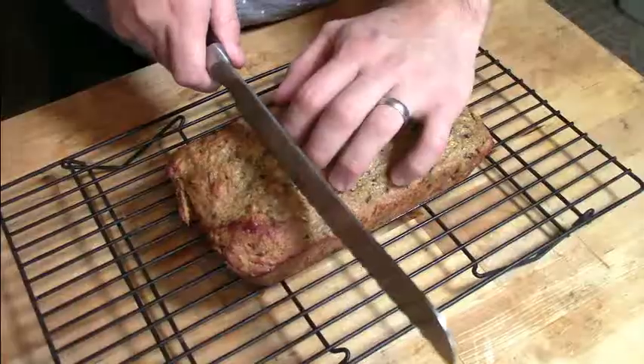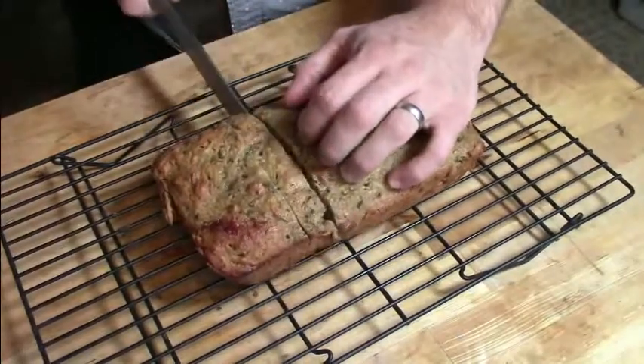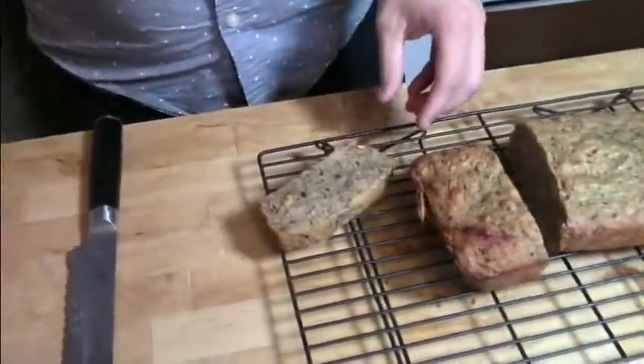Normally I would let it cool completely before slicing into it, as that would create a nicer crumb. However, it smells so delicious right now I'm going to go ahead and slice in and take a big bite myself. Maybe you don't need to wait — that's great! We'll see you next time.